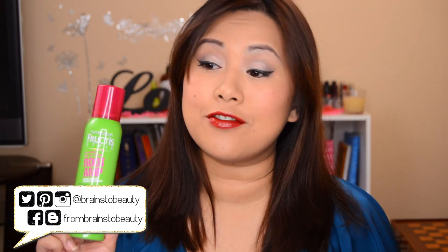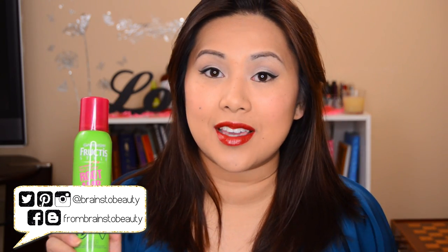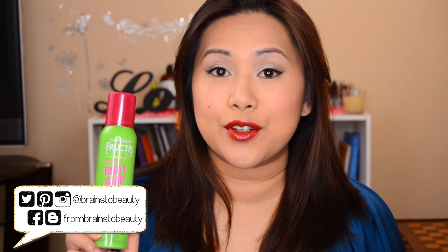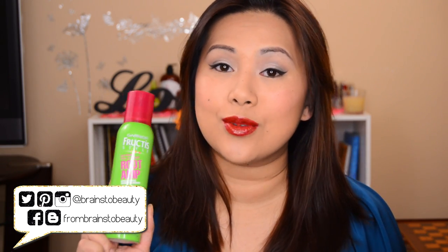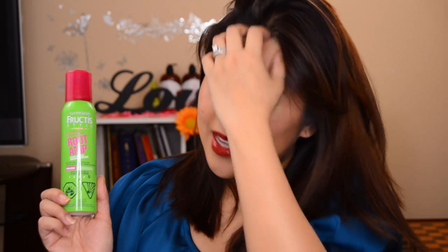It has an extreme hold of 5. This product has been awesome. I have been using it on days when I need a lift for my hair and this stuff is legit. I will say you definitely want to use it on damp hair. If you don't, you will end up with a tacky mess. I did use it on damp hair and I do feel the texture of the product in my hair because it is a spray mousse and it is a strong spray mousse.